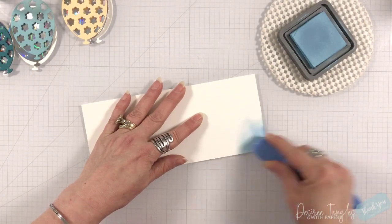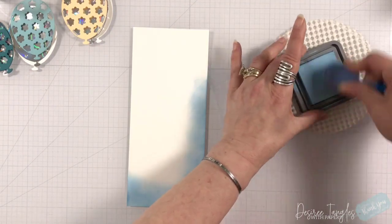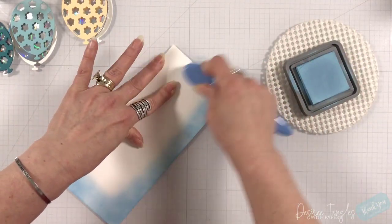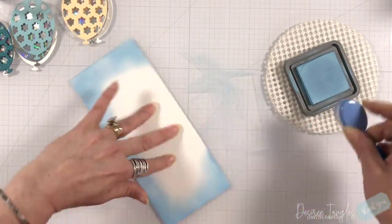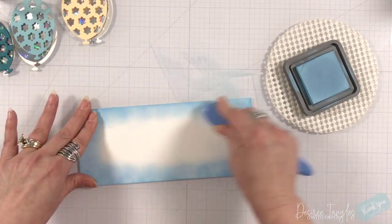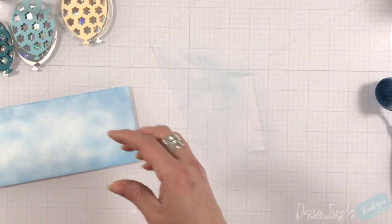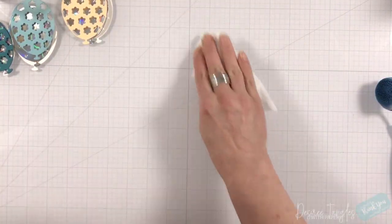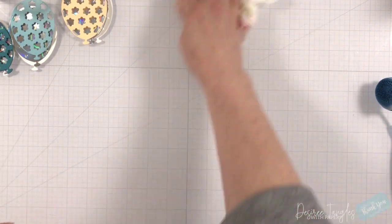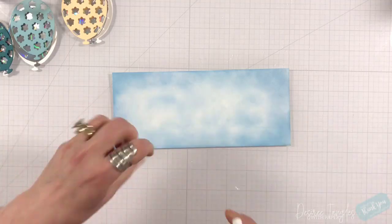I'm going to start out with my cover panel on my card — this is cut three inches by eight inches. I'm starting out using only Tumbled Glass distress ink. I am not looking for a perfect blend here; I want it blotchy, I want it horrible looking, I want white to come through. That's only going to help with my clouds because I want this to look like a sky. I'm going to splatter water violently just to get those droplets.